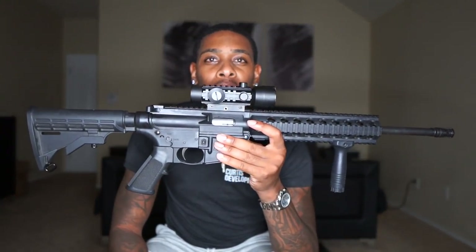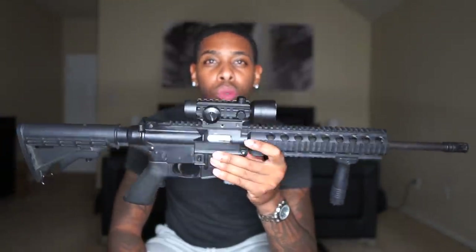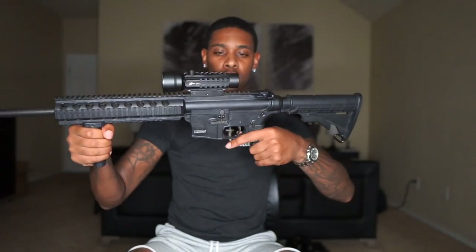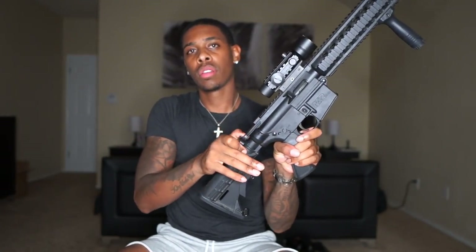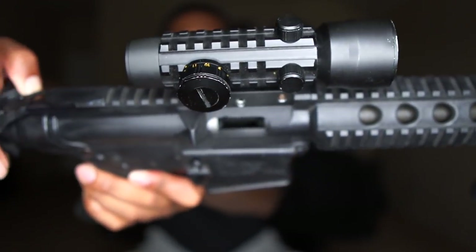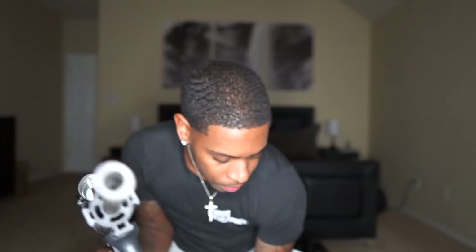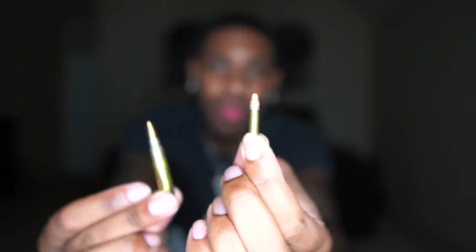I got another AR for you guys. This AR is an M&P and it's chambered in 22 long rifle. So it's chambered in 22 long rifle. Check these rounds out — 22 long rifle compared to a .223.